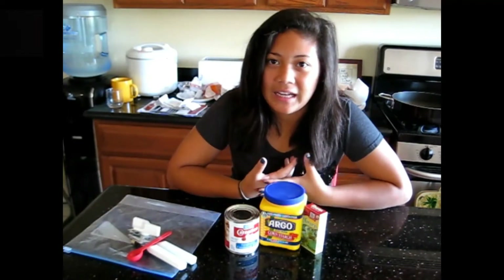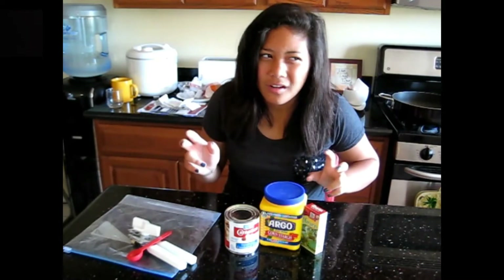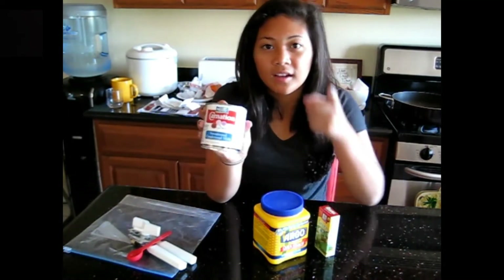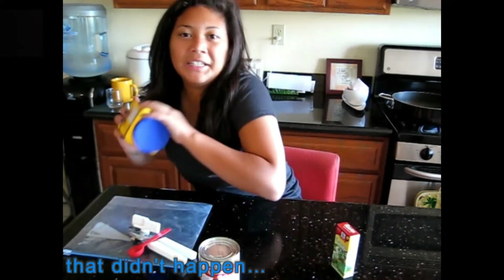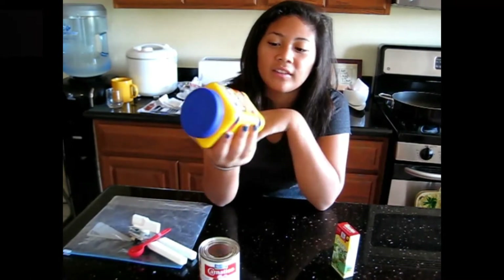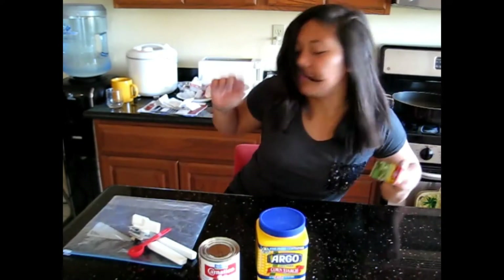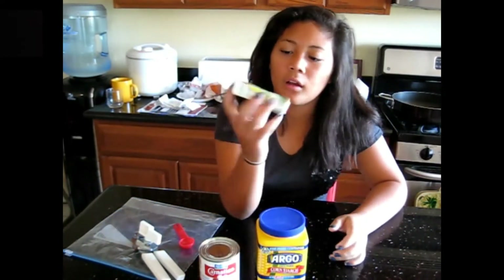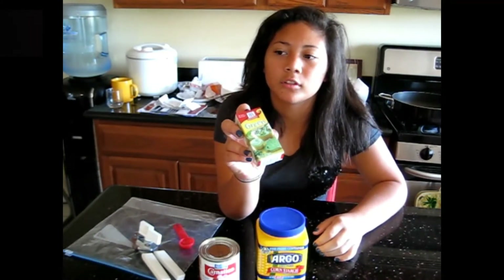So I decided to make like a little memoir — I'm making the edible one. So you're going to need a can of sweetened condensed milk, corn starch — they didn't have any small boxes so I just got this one — and if you want, some green food coloring. I did green. So yeah, let's get started.